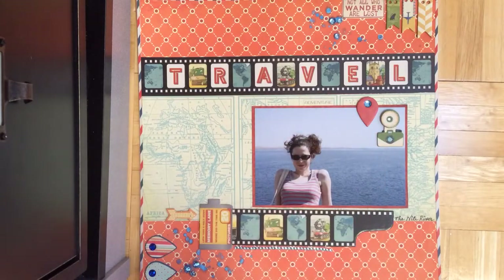Hey guys, Eileen here. Just wanted to share a couple new layouts using Bow Bunny.